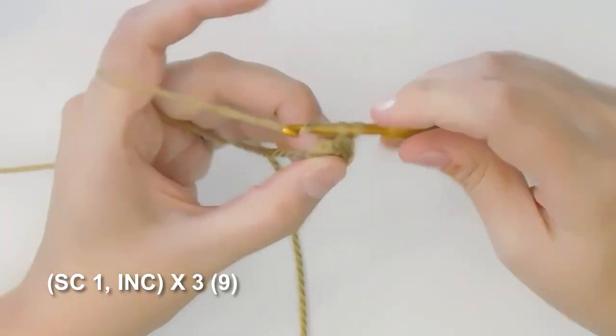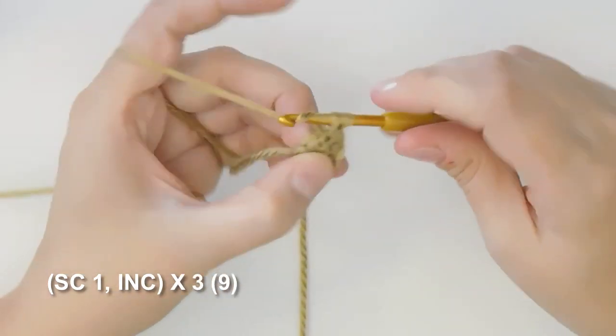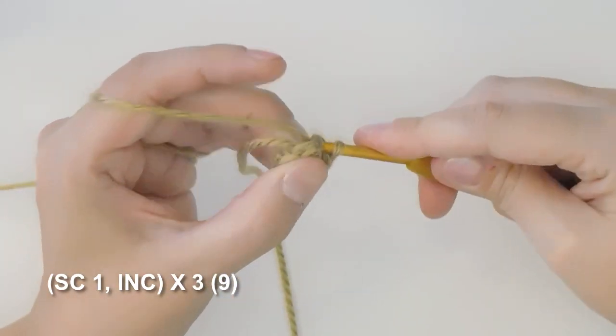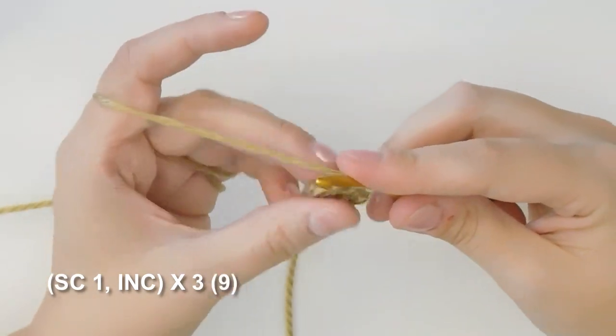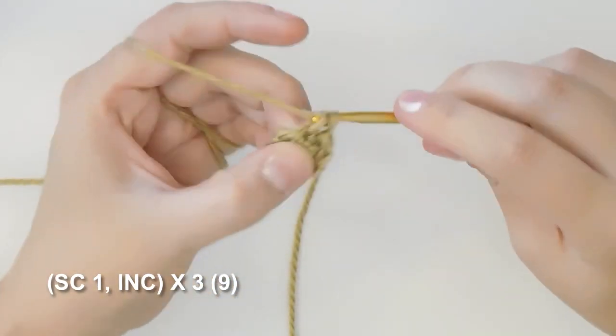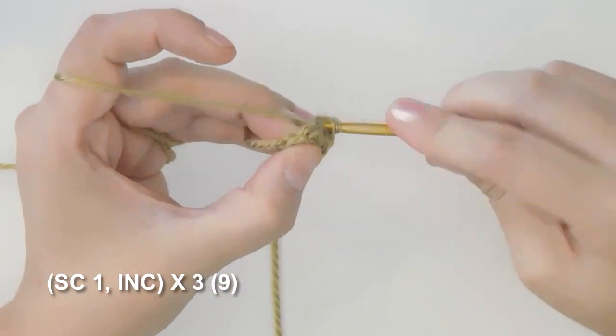Four. Five. And increase for six. Seven. Eight. And increase for nine.